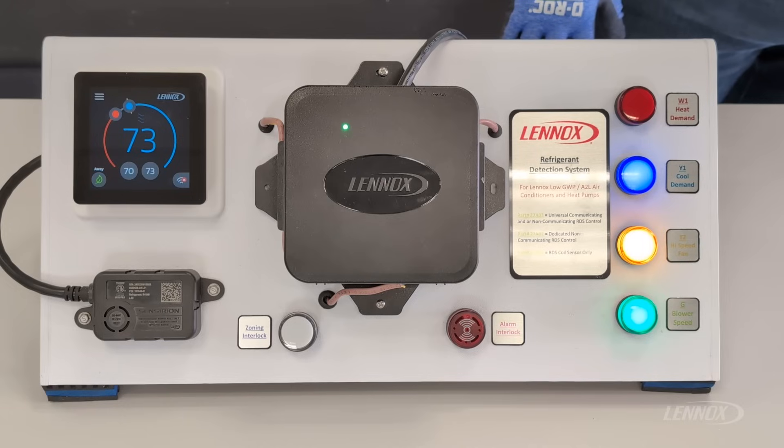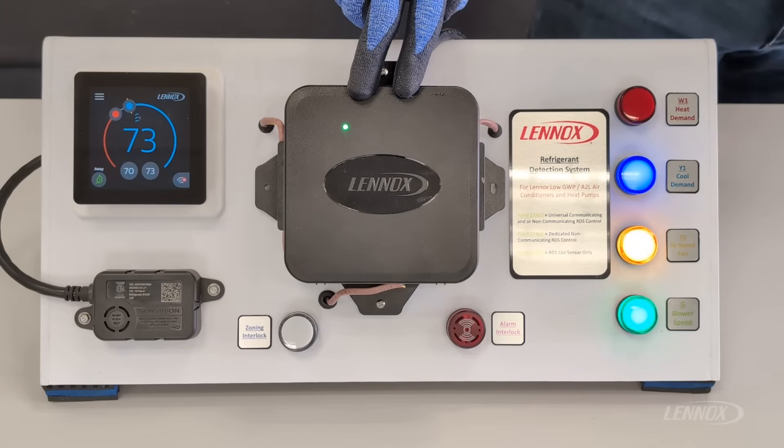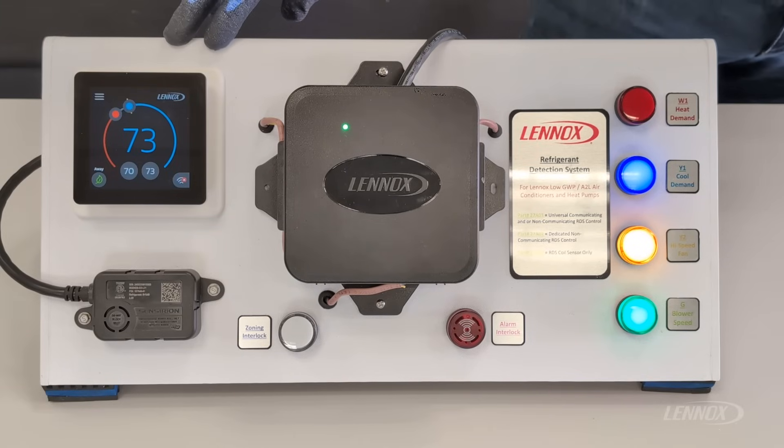For this demonstration, we have a trainer built by the Detroit FTCs. In the middle of this trainer, we have the Lennox RDS control board. We have a Lennox L40 thermostat. Below the thermostat, we have the Lennox RDS refrigerant sensor.